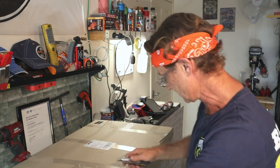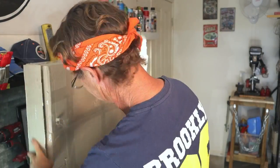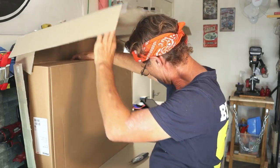Sometimes the couriers aren't as gentle with your products as you are. Overall, the quality of the packaging looks pretty good. Let's get this open and we'll see what it looks like inside. That's a box inside a box.